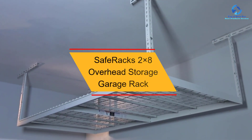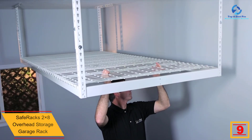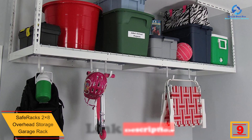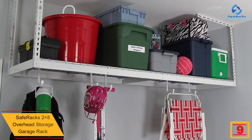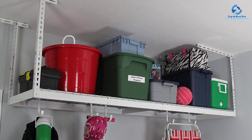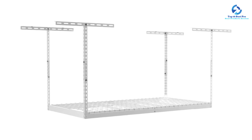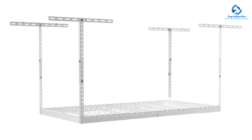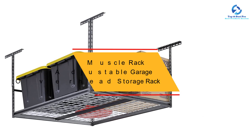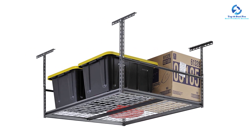At number 9, we have the SafeRacks 2x8 overhead storage garage rack. This is a perfect pick for the best overhead rack storage in the garage. It is very stable and can support up to 400 pounds, safely keeping more items. The rack is easy and fast to install, with a step-by-step guide. It has been constructed from industrial strength metal, and features a powder coat finish for an elegant look.